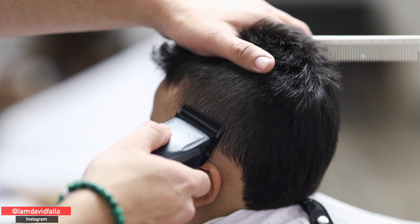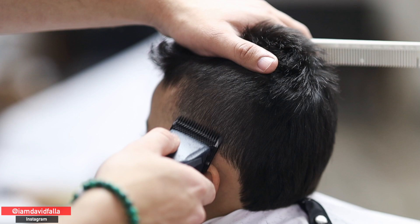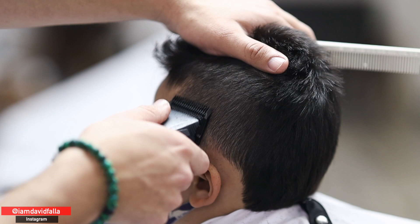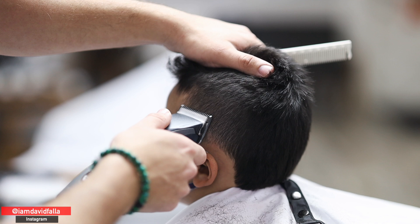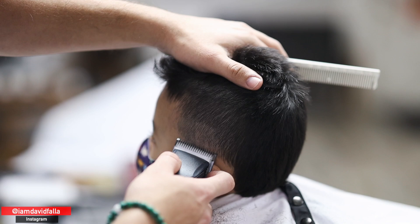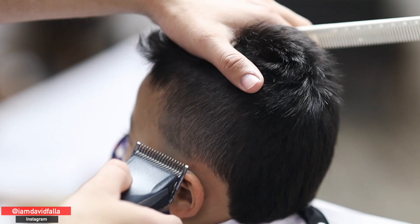Right here I'm using a number one and a half. I already used the two and a half, then the two, and now I'm on the one and a half, continuing down fading until we get to zero. I'm fading between the guide created between the two and the one. Now I'm using the one-A, which is equivalent to a number one with a lever open — that helps blend the one and a half with the number one.